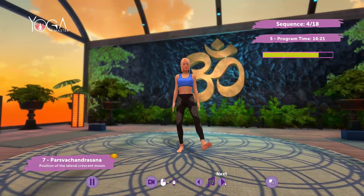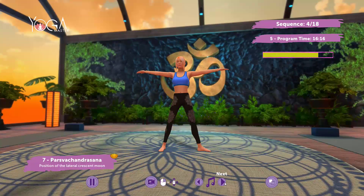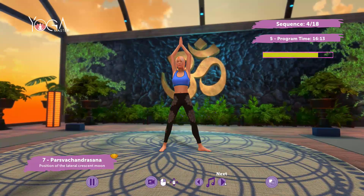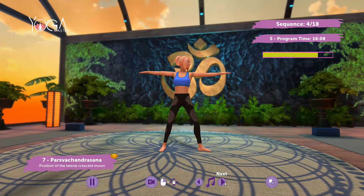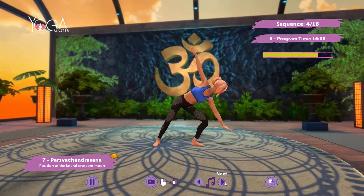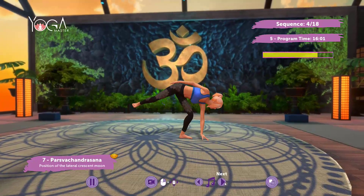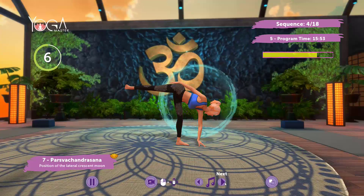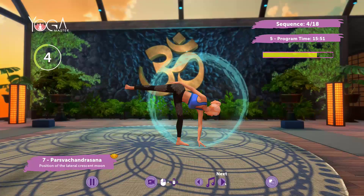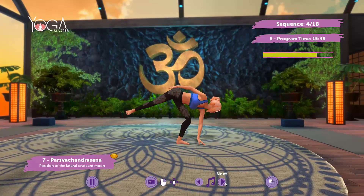Repeat on the other side. Inhale. Return to the initial posture.